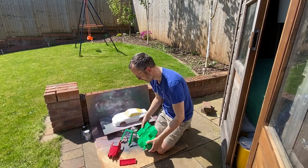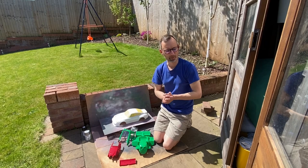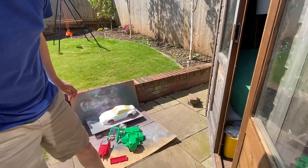So this is where I do the painting when it's not windy. Other than that, we usually do it in the shed. I'll just show you in the shed.